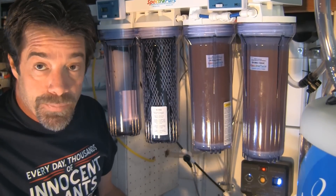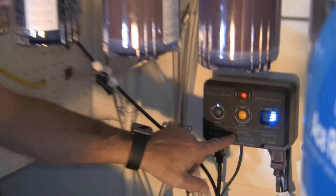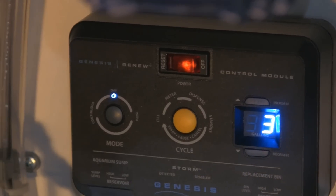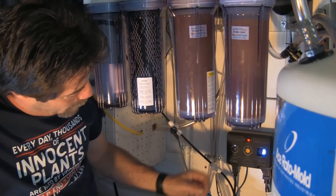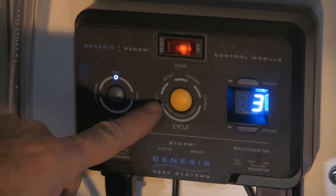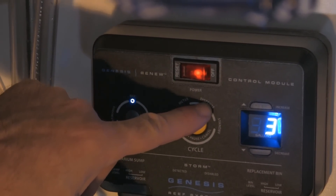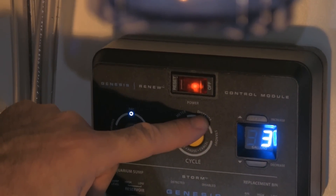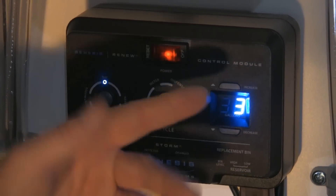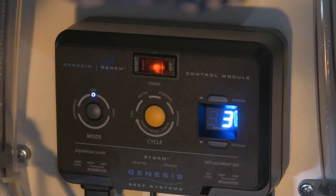The Storm automatic top-off solution connects to the Renew controller, and when connected it'll sense the Storm controller. When your Storm is connected, it'll pause the ATO automatically when the Renew is changing water, and the Storm ATO will be reactivated once the water change is complete. This status button tells you what state or process it's in: it tells you when it's filling, when it's metered meaning the reservoir is full, when it's dispensing water to the system and waste water to the drain, and when it's in standby. It also shows your progress — for example, if you're doing 3 gallons a day and have only done 1 gallon so far, it'll flash '1' then '3'.